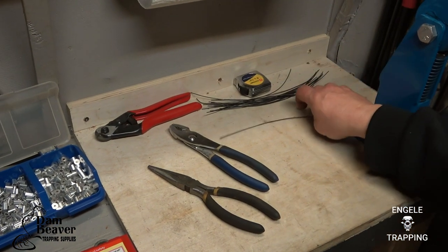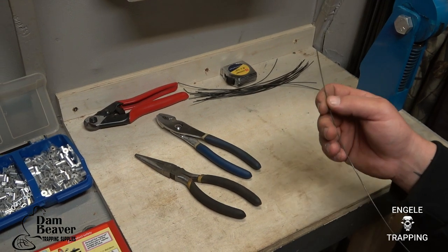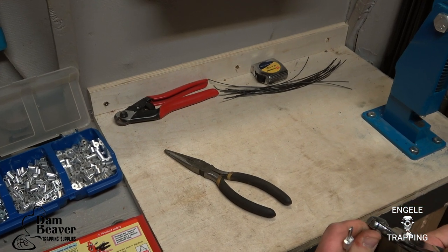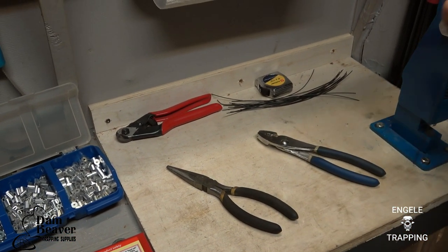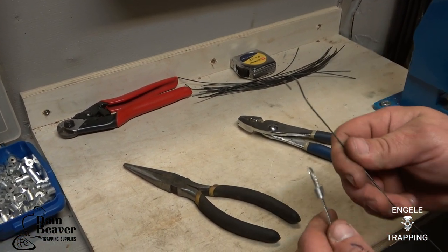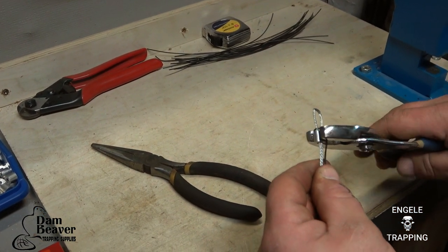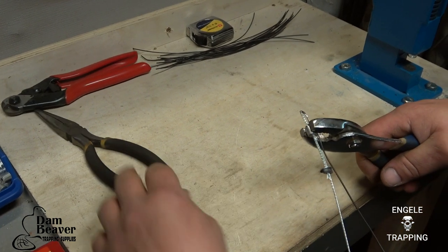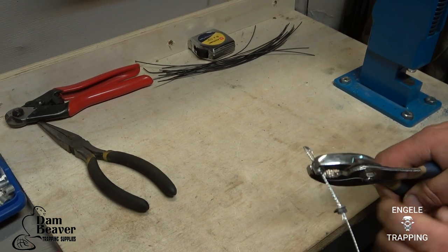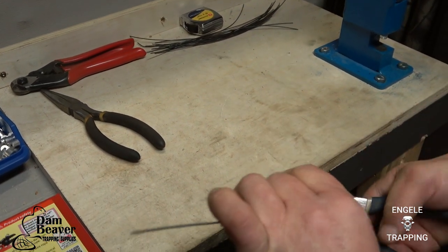I see a lot of guys using support wires and what they do is they just tie them to the power ram. I personally don't do that. What I do is I put my support wire right on the snare itself. You just make a little hook and hook it through. Because if you don't make your hook and wrap it now, your support wire or your snare is going to just spin on your wire. Then you can go one or two loops around and make your little bridge.